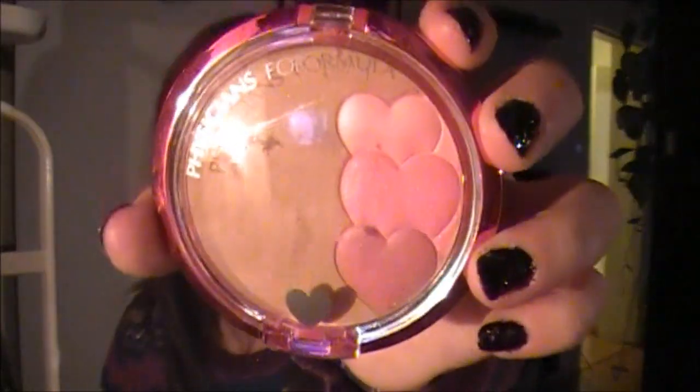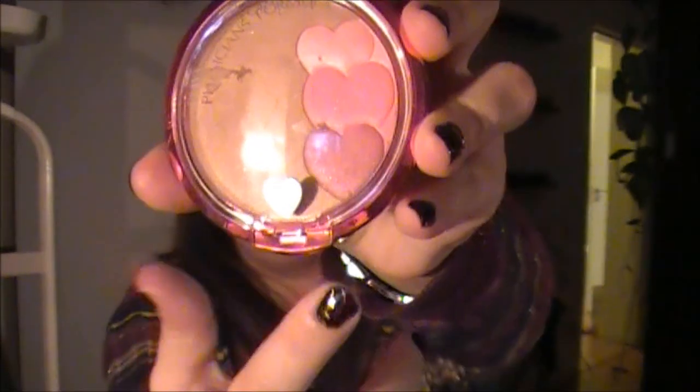And then I have my Physicians Formula Happy Booster in Bronze Rose — I showed this in my Canada haul. It has the bronzer on one side and the blush on the other side. It is so gorgeous. I'm not going to do swatches because the light is bad, but it's really good. It's not that pigmented but I'm very fair-skinned so I don't need a lot. It comes with a mirror and a brush that I haven't even opened. This is part of what my sister got me from Canada.